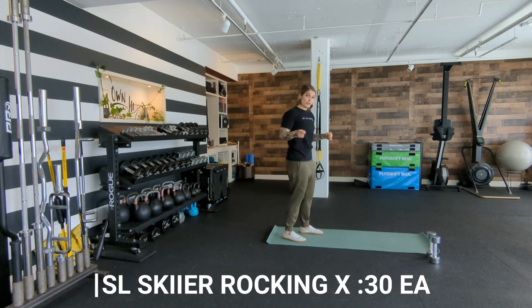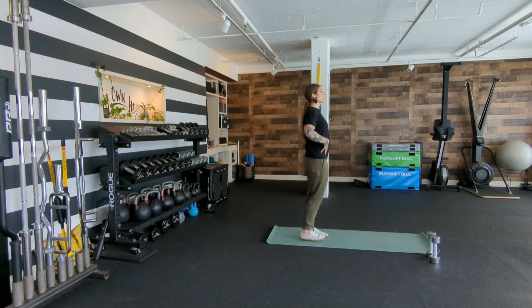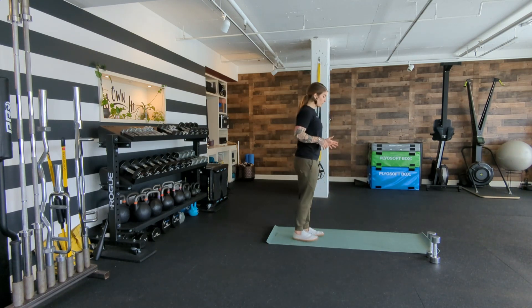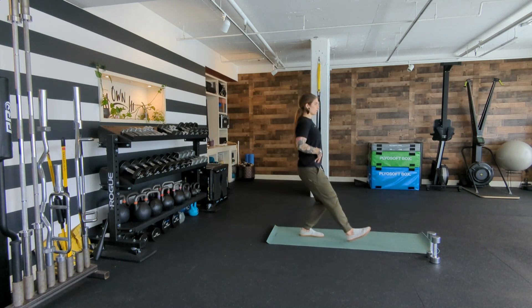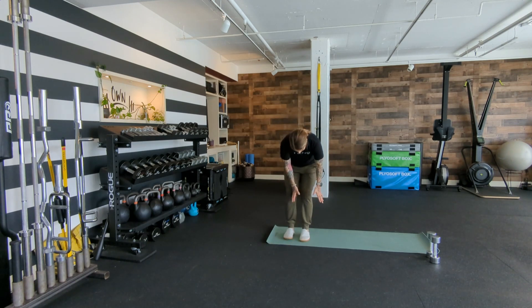Single leg skier rocking is what we're going to finish this lower body section with — up to 30 seconds each side. Belly button up and in, super tall posture. Think about lifting your heart and belly button straight up in the air so you're longer. Stand on your left leg, toes spread nice and wide. Shift your weight into that leg without shifting your body sideways. Then kick your heel, kick your toe, kick your heel, kick your toe — this leg is just bouncing forward, building up all the muscles around the knee.